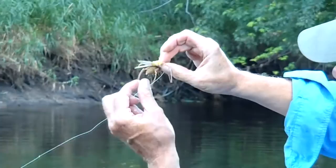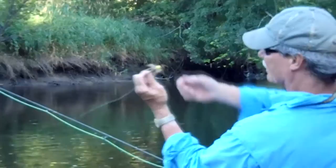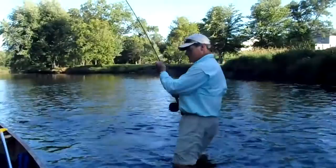It must be the legs — whatever it is, it's outperformed the poppers, the hopper poppers today. It's just been fantastic, and this is the first day we've tried it, so I'm pretty excited about the ultimate Mormon cricket. That's a heck of a blast.